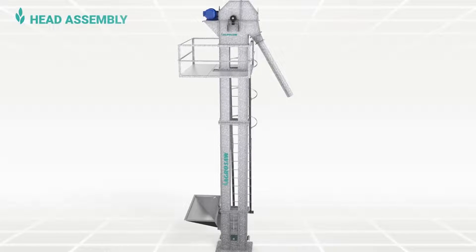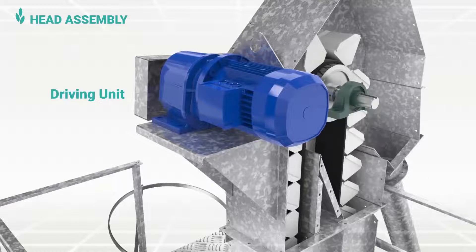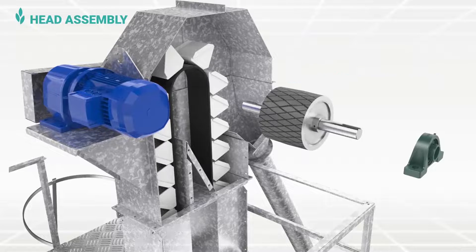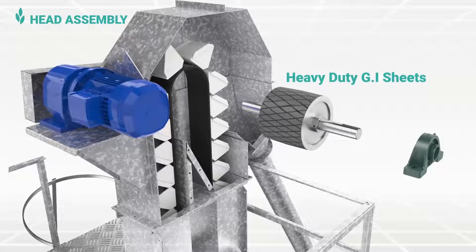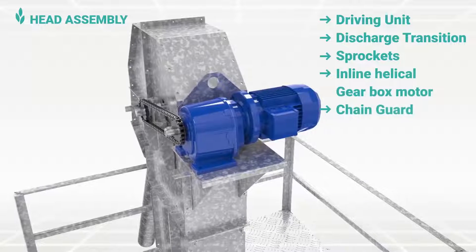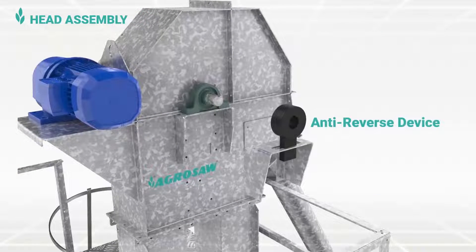The head assembly consists of a driving unit, which rotates the rubberized head pulley over two heavy-duty plumber blocks to rotate the belt. This rubberized and crowned head pulley keeps the belt aligned at the center. It is made of heavy-duty GI sheets supporting two heavy-duty bearings. Belt or rubber lining is provided on the drum pulley to reduce slipping of the belt. This consists of a driving unit, discharge transition, sprockets, inline helical gearbox motor and chain guard.